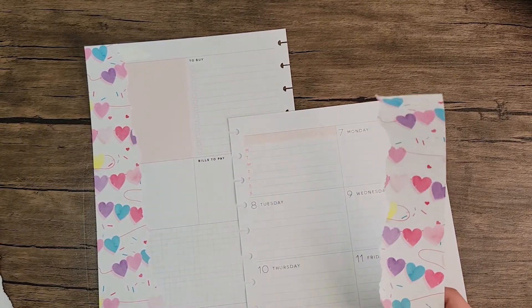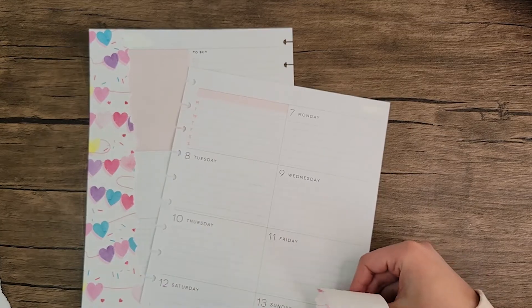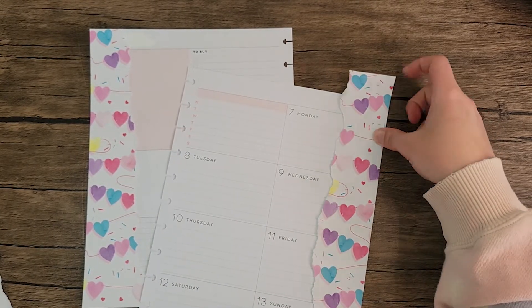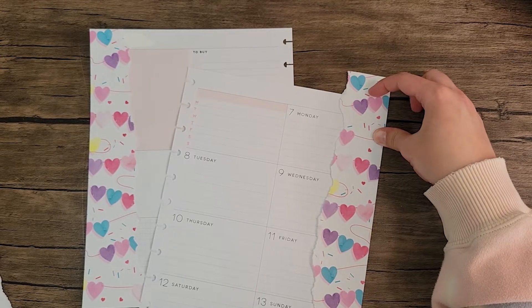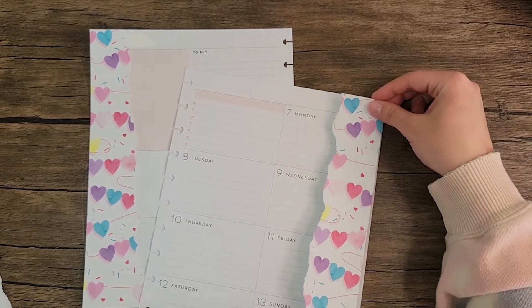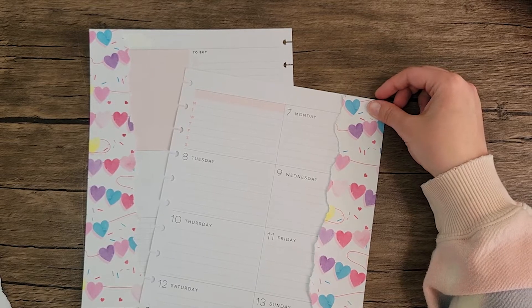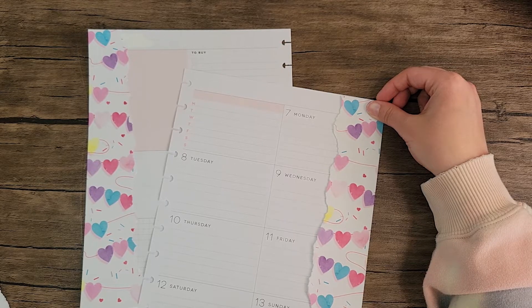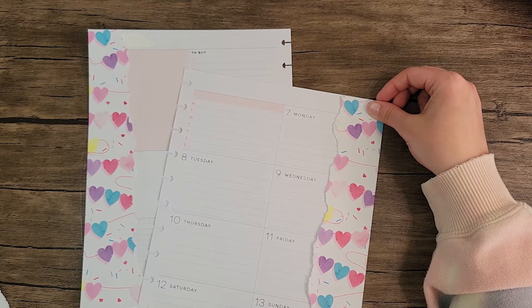This one ripped a lot differently than that side did, but I think it's still going to work. Do I want it up like that or down like this? I think I want it like this. Yeah.